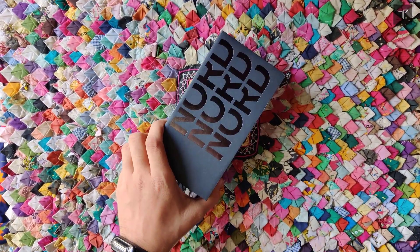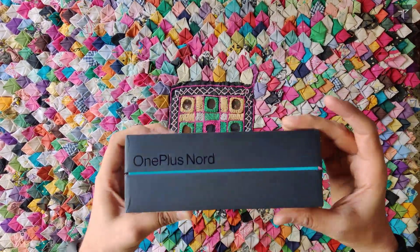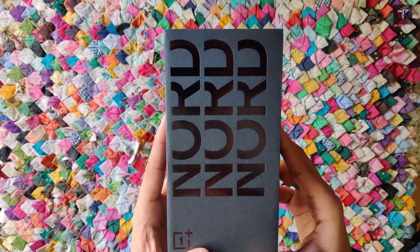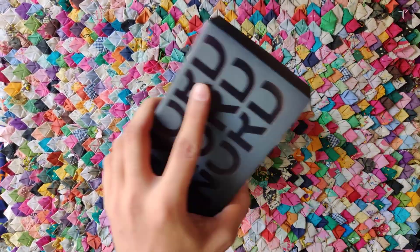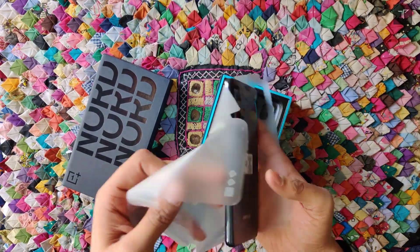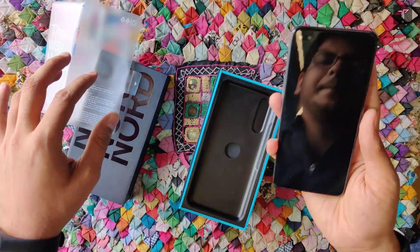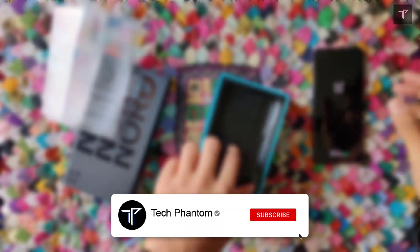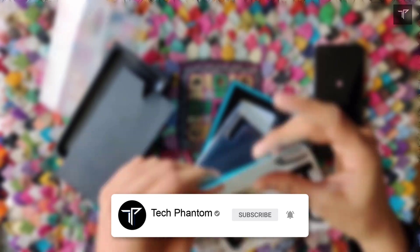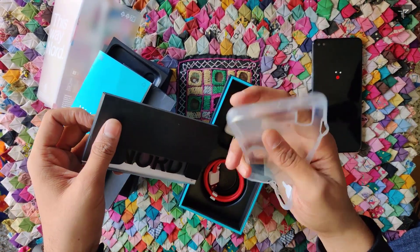What's up guys, welcome back to Tech Phantom. This is my OnePlus Nord original revisit after the launching of the OnePlus Nord Core Edition. So let's take a look at this phone — is it still worthy of the OnePlus Nord series, or is the OnePlus Nord CE better than the original OnePlus Nord? If you are new here, consider subscribing to our channel Tech Phantom and help us reach our 1000 subscribers goal. Now let's get started.